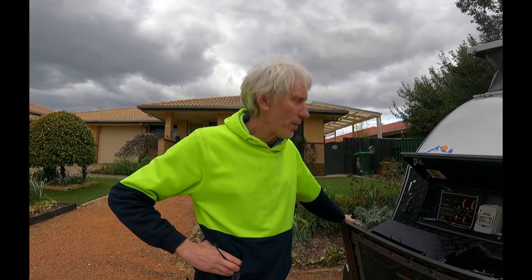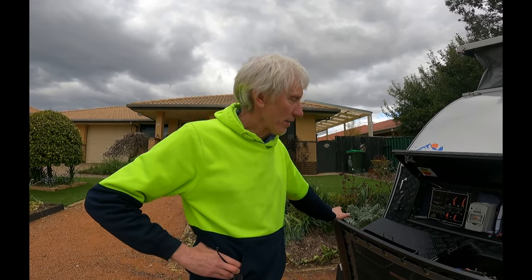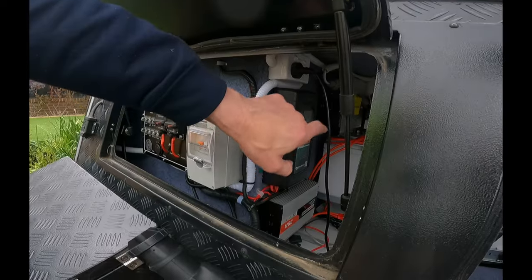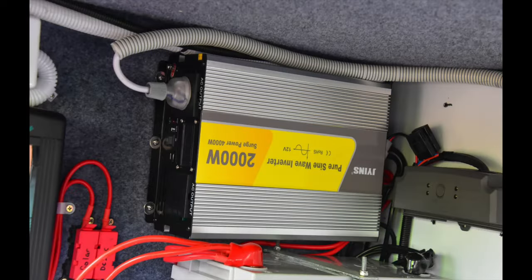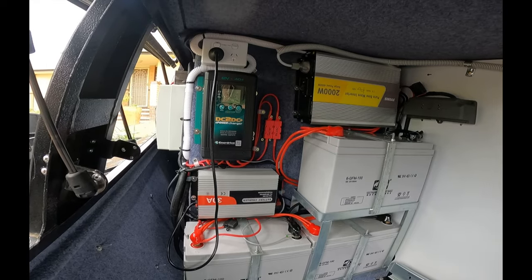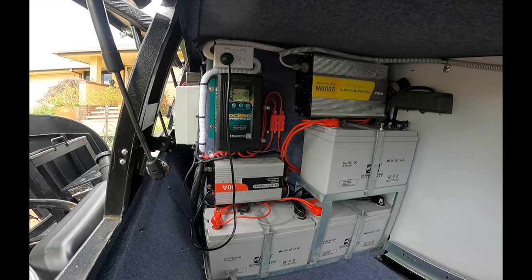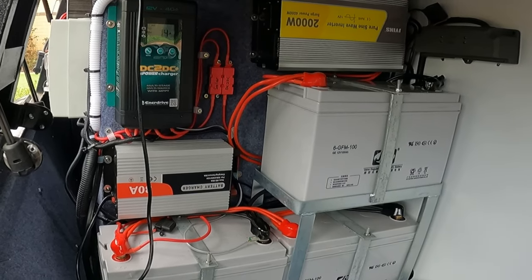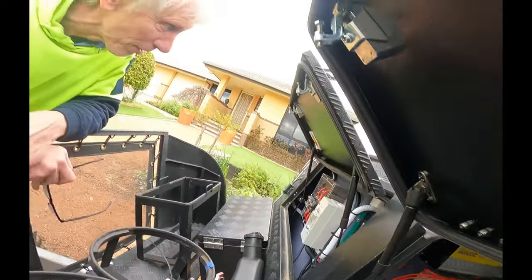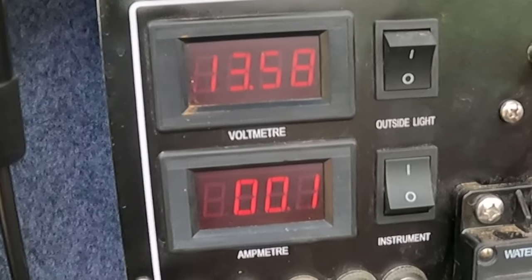When we bought the van - our first van - we didn't know if we'd like it, so we didn't do a few things we wish we had. Ours came with the DC-DC charger, the 2000W inverter, and three 100 amp hour AGM batteries. In hindsight we should have gotten the 200 amp hour lithium battery, which would have saved us about 65 kilos. It's more reliable power too - the most we've ever got down to is about 12.2 volts, normally sitting around 13.6 volts.